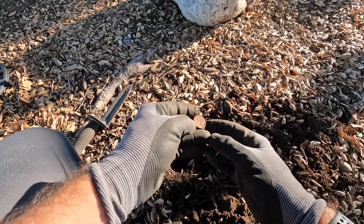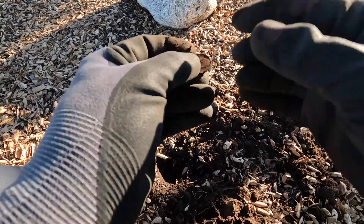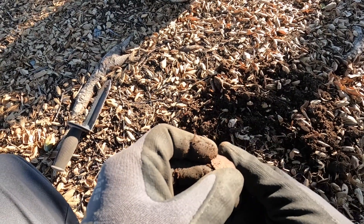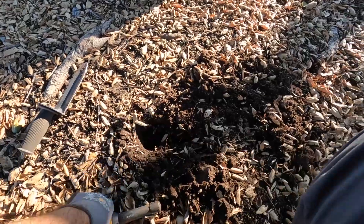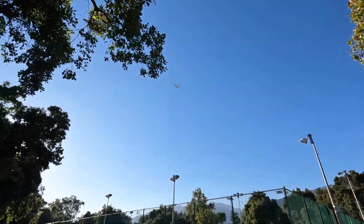There it is — and it's another nickel. Looks like a little older one, and I've got my glasses so I can read it. What year are you? You are only an '82. So we've got a '58 and an '82 — look at that.